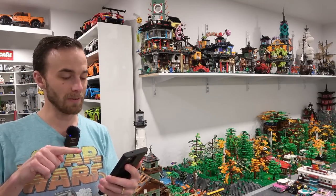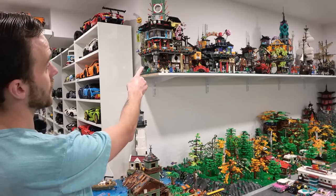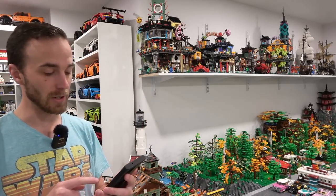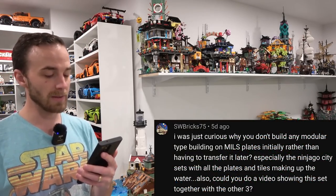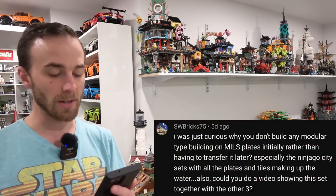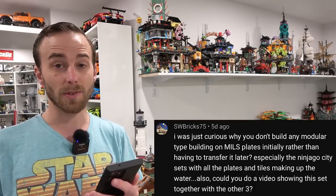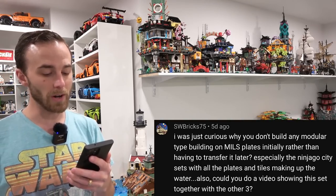I just think that would be hugely beneficial for the Lego city because going around and fixing them all the time is sort of annoying, and if I could solve that problem with a simple dab of glue, why not? So I have the questions on my phone here. Recently I finished building Ninjago City Markets and integrated it onto the shelving up there. SWbrick75 asked, why don't you build any modular type building on mills plate initially rather than having to transfer it later, especially the Ninjago City sets with all of the plates and tiles making up the water?